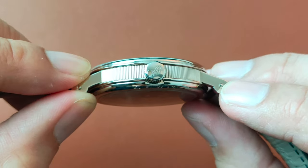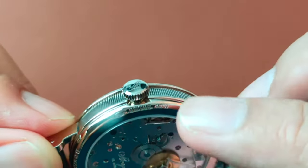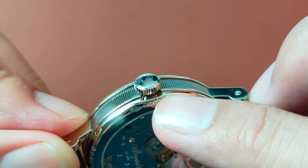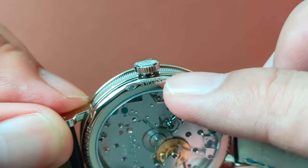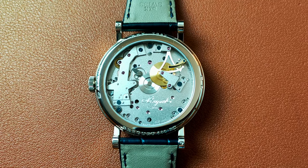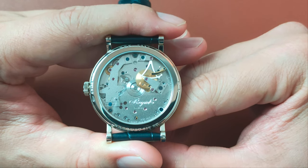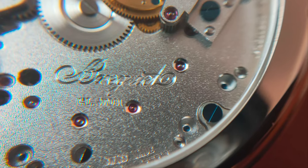There are no crown guards on this watch. On the reverse side, you will see there is a break in the flank that helps to give a little room for your fingernail to pull out the signed crown. The transparent case back and the front showcases the caliber 507 DR1, which is a hand-wound movement, hand decorated and engraved with Breguet's signature.